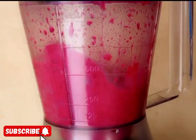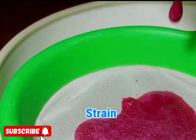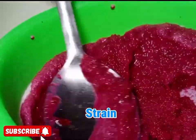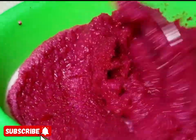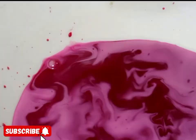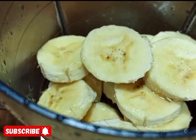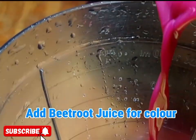After blending, we are going to strain. After straining, we are going to chop our yellow bananas. Make sure that you blend well, then apply the yellow bananas into the blender.